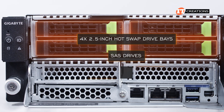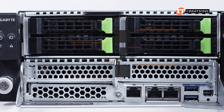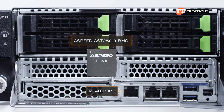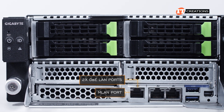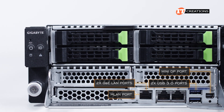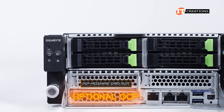If you choose to install SAS drives, you will need a discrete SAS controller card. Below those bays, there are a few PCI slots, a dedicated management port to connect to the ASPEED AST-2500 Baseboard Management Controller, or BMC, then two 1-gigabit Ethernet RJ45 ports, two USB 3.0 ports, a mini-display port. Right next to the management port, an OCP mezzanine card slot for optional OCP.